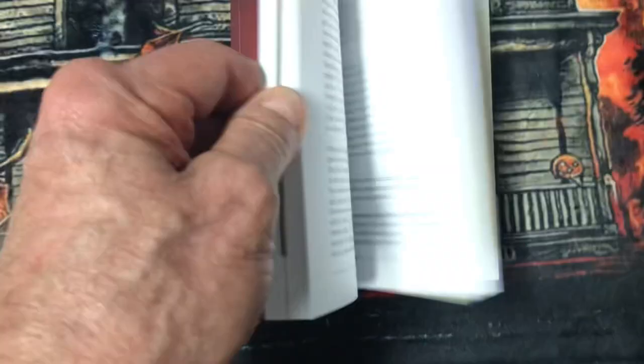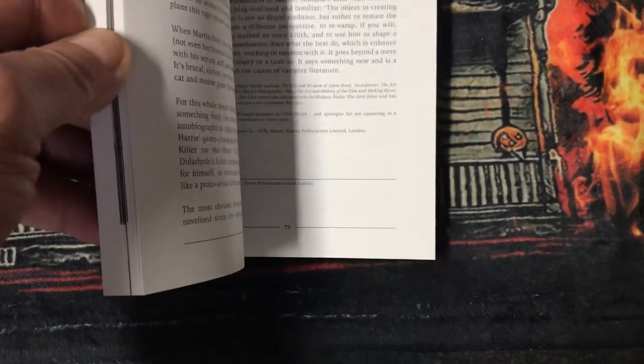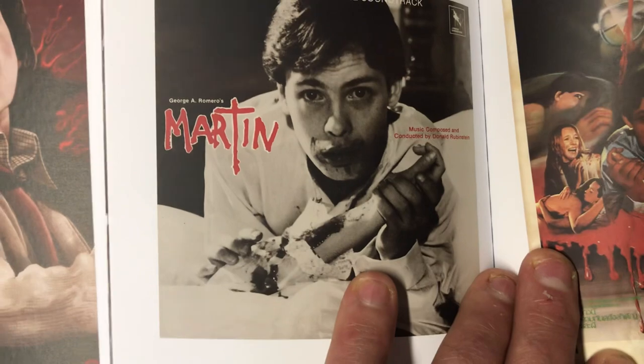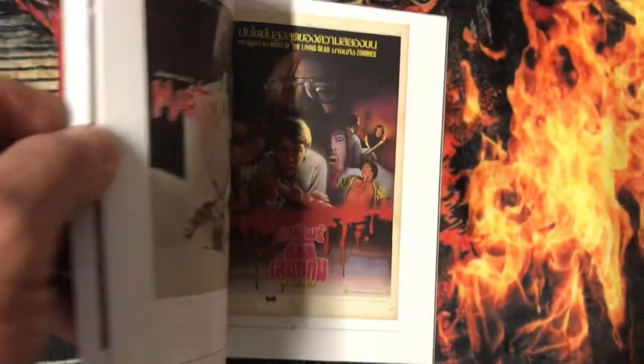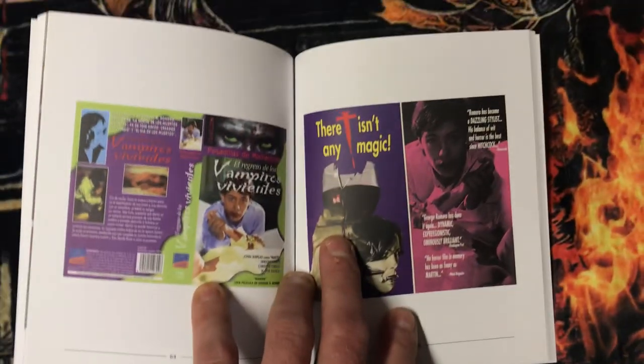It comes with a thick book — I'm not going to go through it page by page, it's a lot of text. But you do get color photos. Right here you get different poster art. That was the soundtrack I used to have right there — I remember that.